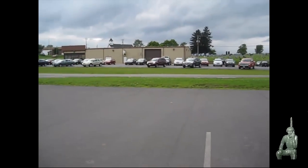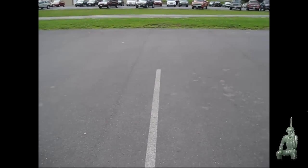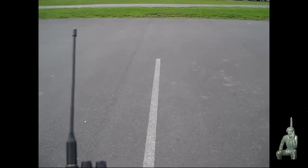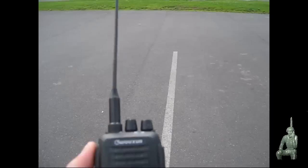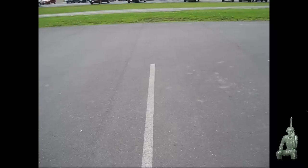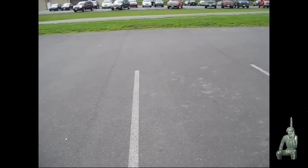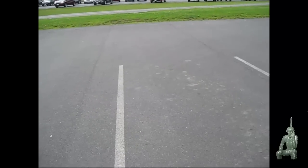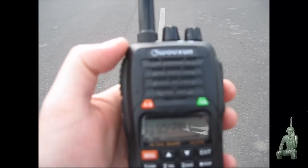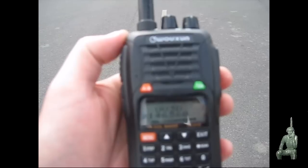Okay guys, we're at the restaurant, and we're going to check the simplex repeater here. We're about nine miles from the retreat location, and we'll go ahead and call into the ocean radio and see if that repeater can pick us up from nine miles away. [Transmission]: This is K-1 testing the simplex repeater, 1, 2, 3, 4, 5, 5, 4, 3, 2, 1. [Repeater playback of same message.]